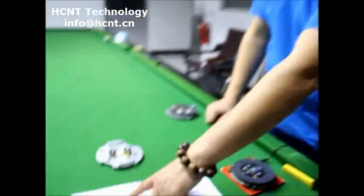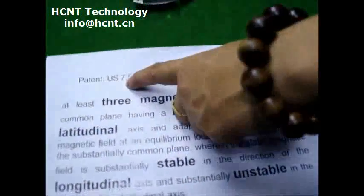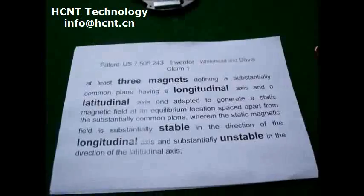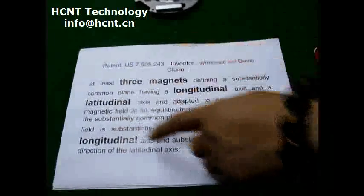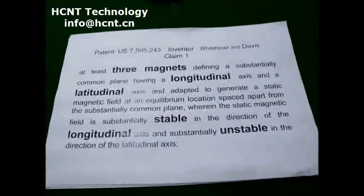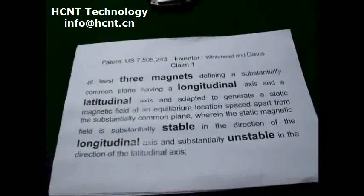So in 2007, there is one patent here. Let's see the patent number here: 7505243. So here is the clean one. In this patent, there are a few key points.